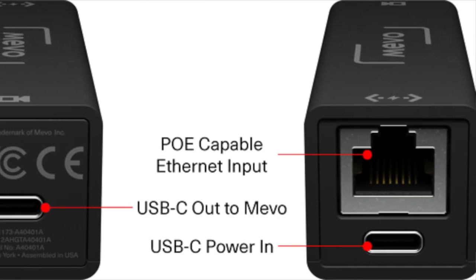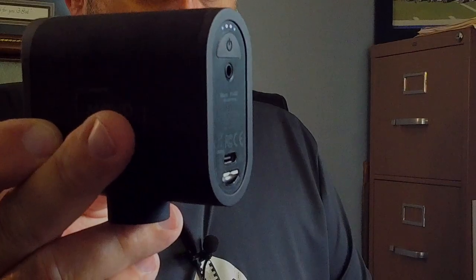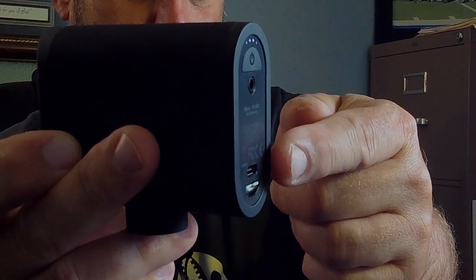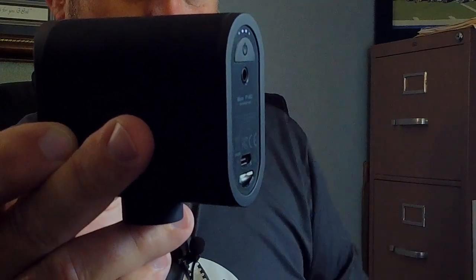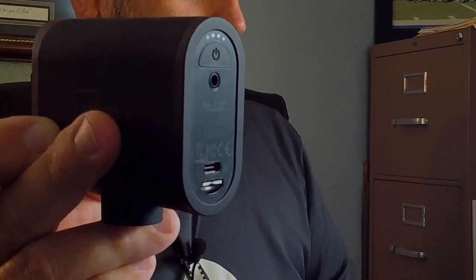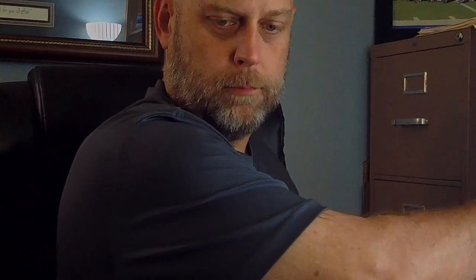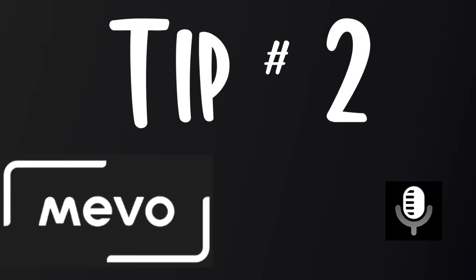If you're going to run a Mevo Start, the connection goes directly into the back of the Mevo Start camera through a Mevo Power over Ethernet or a third-party option that has an Ethernet port on one side and a dongle for a USB-C connection. The USB-C port just above the micro SD card slot is what plugs into one end of the Ethernet adapter, and the other end of the adapter is simply an Ethernet jack that goes out to your wired router port.